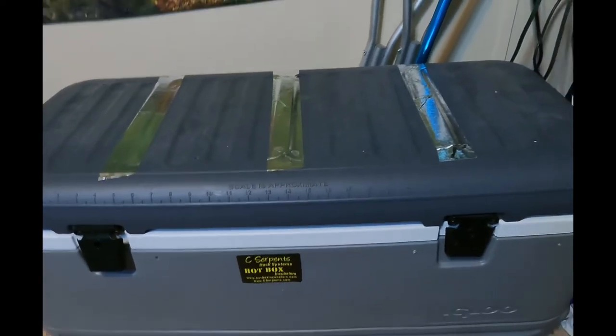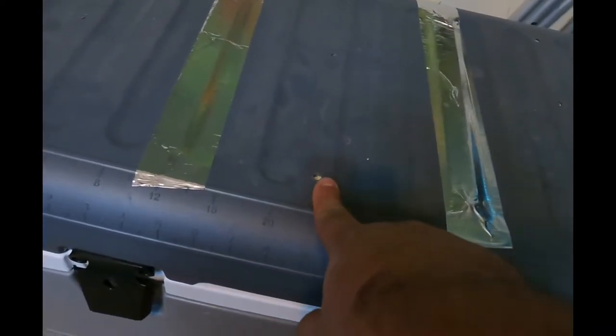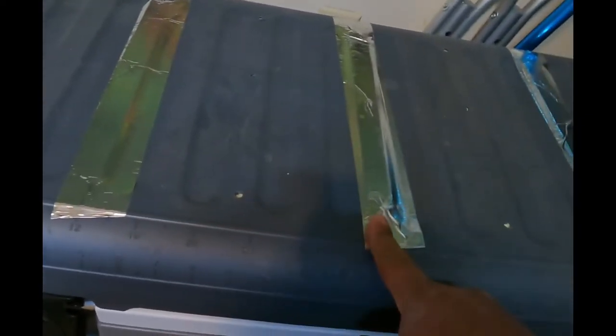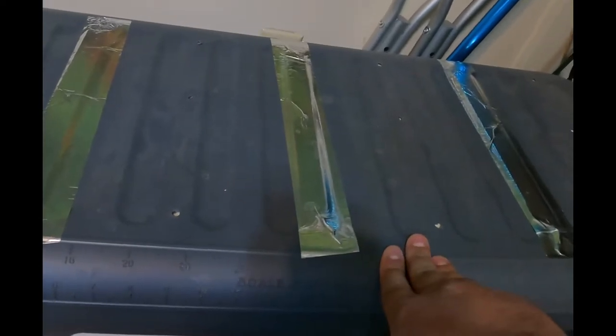Basically it's a cooler where I use aquarium heaters to heat it up. First I drilled a few holes — I drilled too many in the beginning, so I just taped over them. I was losing a lot of temperature and my temperatures were fluctuating too much, so I taped over six or nine of these holes. You can tell there's a lot of condensation at the top.